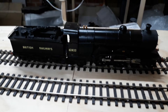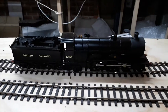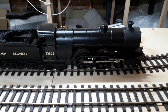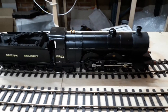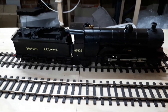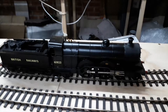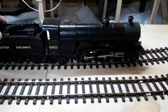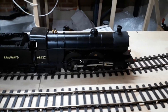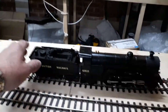It's an Ace kit — very difficult to build, not the easiest by a long shot. It's in BR black simply because I haven't got the skill to line it out in Great Northern Railway green livery, or even L&NER green, so that was my way around it. It's got an MSC motor in it — very heavy. So that's number one, let's push that one out of the way.